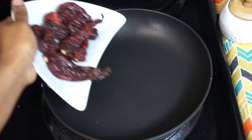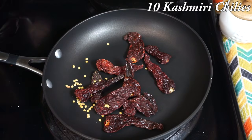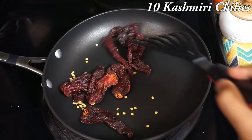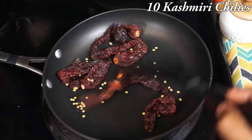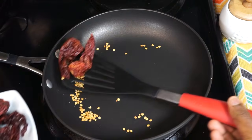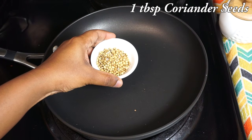While the mutton is cooking, let's make a special masala for our mutton ghee roast. In a pan, I am going to roast the Kashmiri chillies first. They add a very nice red colour to the recipe and at the same time they are less spicy. After roasting, let's transfer this to a plate.